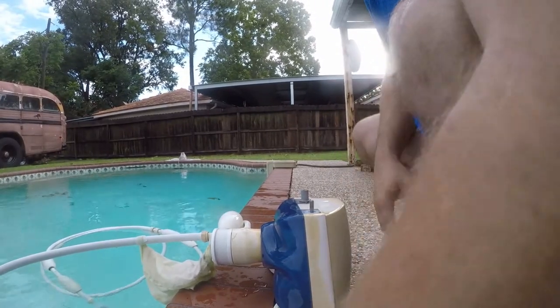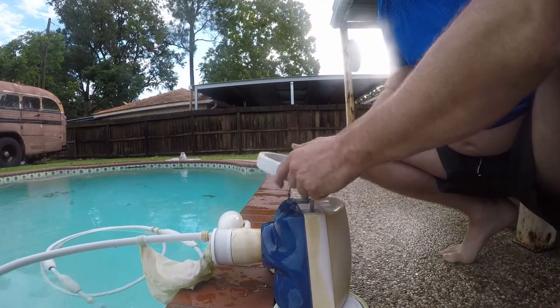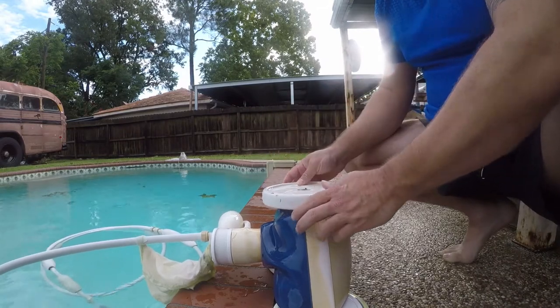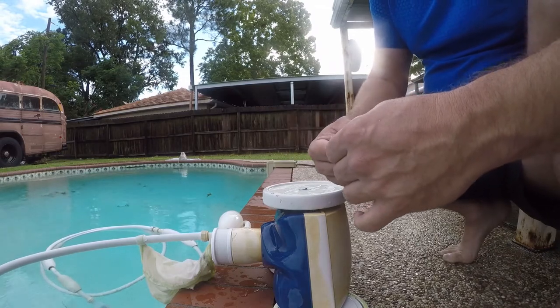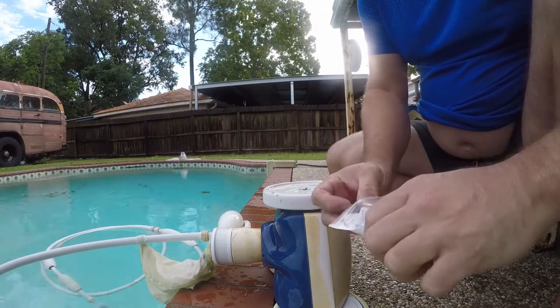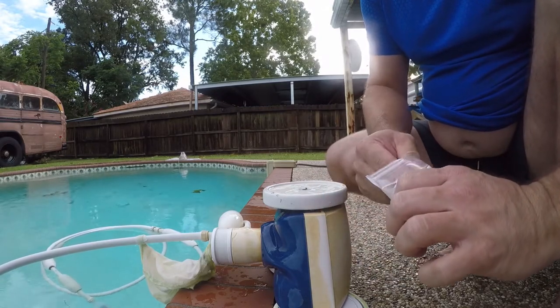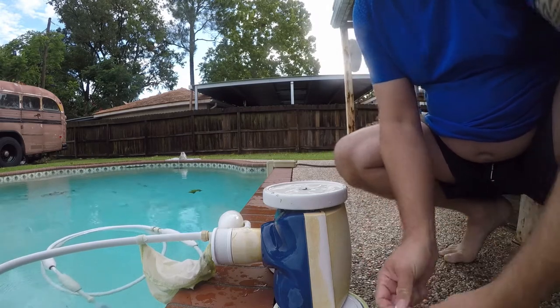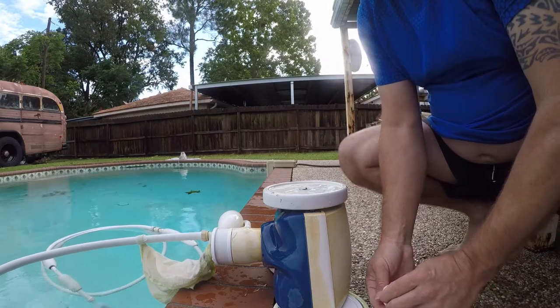Good morning friends. This is a continuation of repairing my Polaris 280 — I had a screw break, and I showed in my other video how to get that screw out. Now I'm putting it back together. I bought a set of six replacement screws for six to eight bucks on Amazon, and I'm going to go ahead and change all the screws because I suspect the others will fail eventually in the same manner.